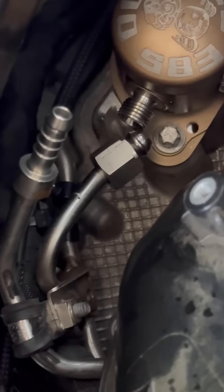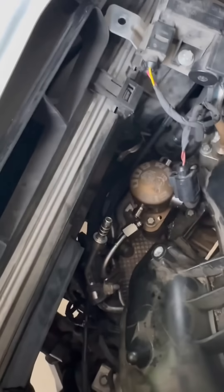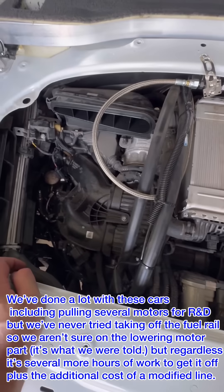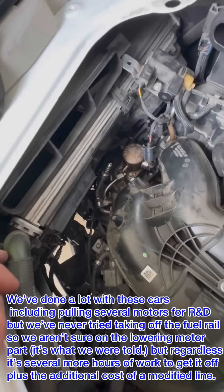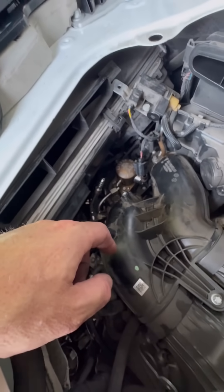For anybody wondering why we don't just replace this line — it's actually pretty extensive. Everything would have to come off, and from what I understand, you have to drop the engine slightly to get the entire fuel rail out. Then it'd be additional cost for the custom fuel rail, plus all the extended labor, versus just doing what we do here.